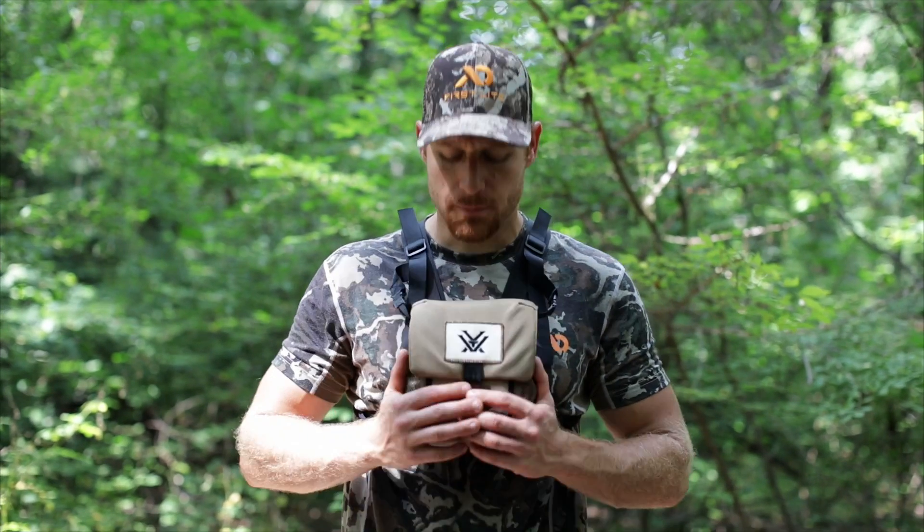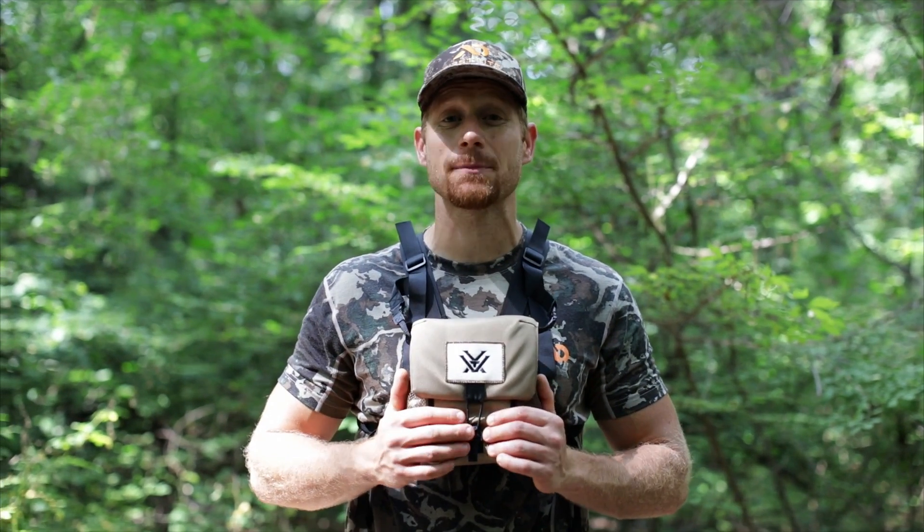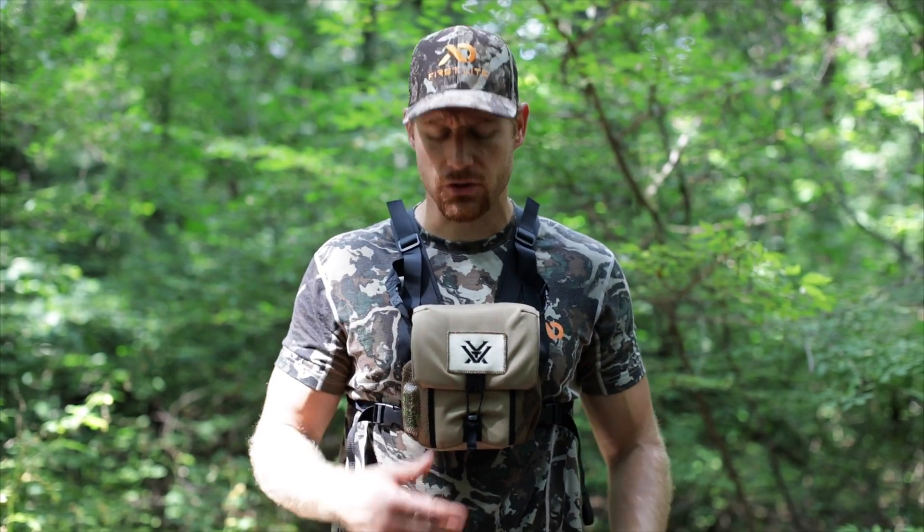Hey guys, Dan with Transzene Outdoorsman. Just picked up the new Vortex glass pack. I think this thing runs about 50 bucks. So if you don't have a way to carry binoculars this season, give this thing a try.